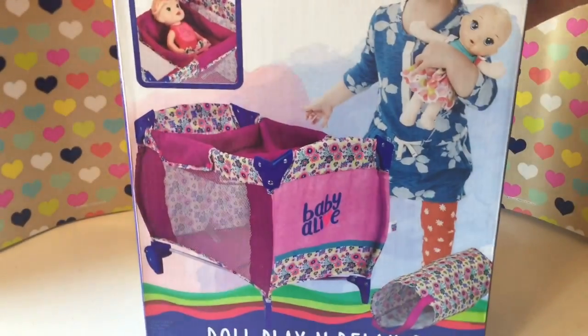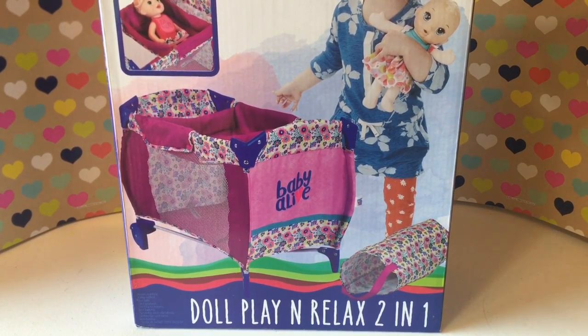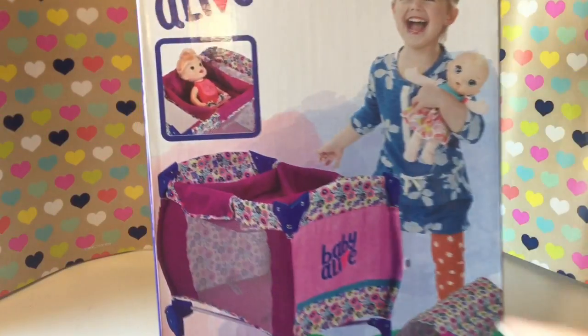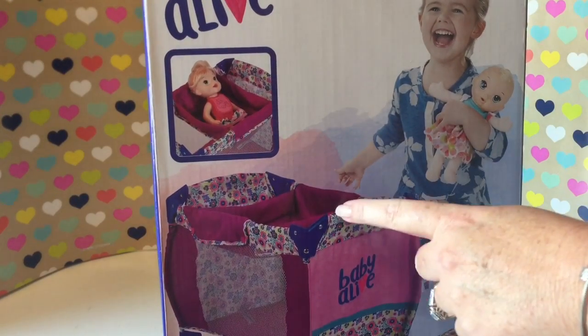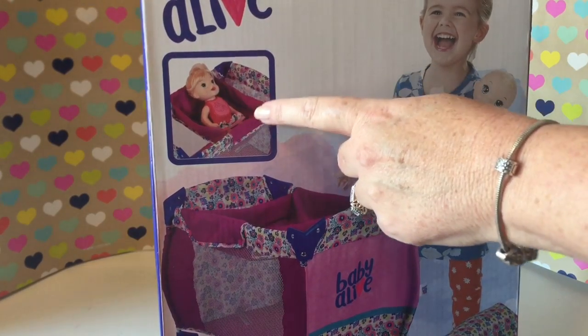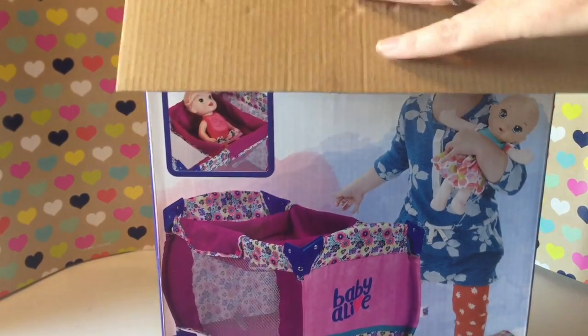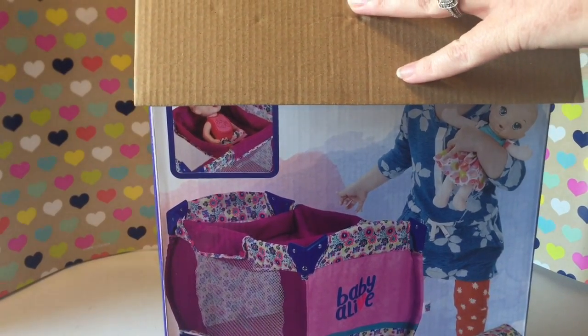So we were going to do an opening of it and try it out and see how it works. I'll go ahead and start opening it. I also wanted to show you it has a little place attached to the top that you can change their diapers or change their clothes in, and then the little play yard, which I thought was really cute.